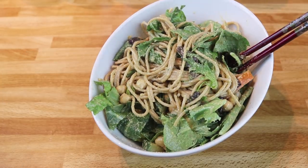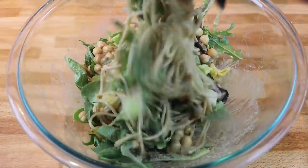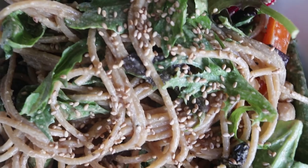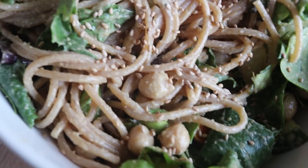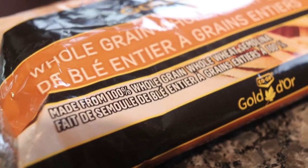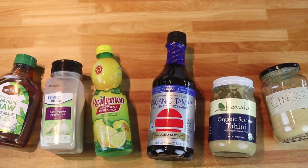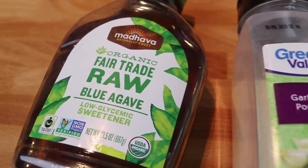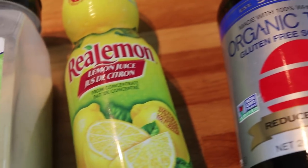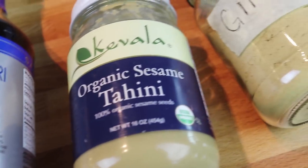The next recipe is going to be a cold noodle salad. I've been making so many cold noodle salads lately and they are so good — you can make them in so many ways. This time we're using whole grain spaghetti because that's what I had on hand, but soba noodles would go so well with this and that's what I'd recommend. Now here are the sauce ingredients — very similar to what we just did, but with a few changes that change everything.